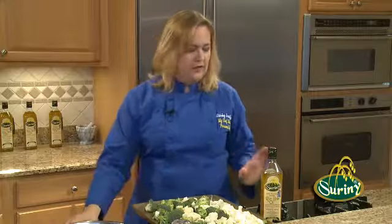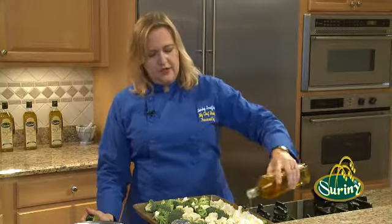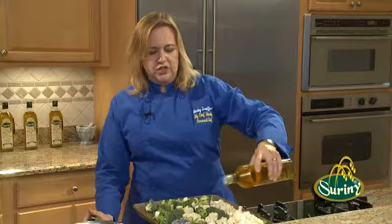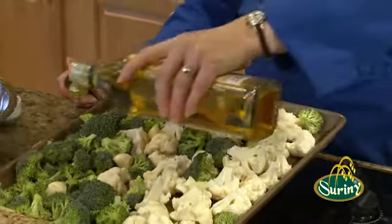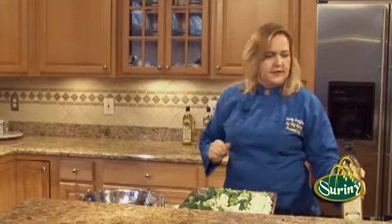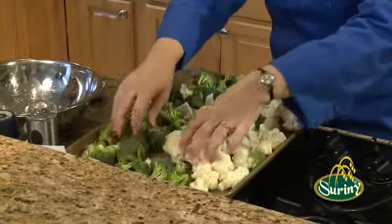And then the crowning glory is some of this wonderful Surini rice bran oil. We're going to drizzle it over here. We're going to toss it up — it's going to give a little sheen to the vegetables, help them caramelize. They're not going to stick to the pan. We are going to toss these up a little bit, get them nice and coated, and then we'll just pop them in the oven and forget them.